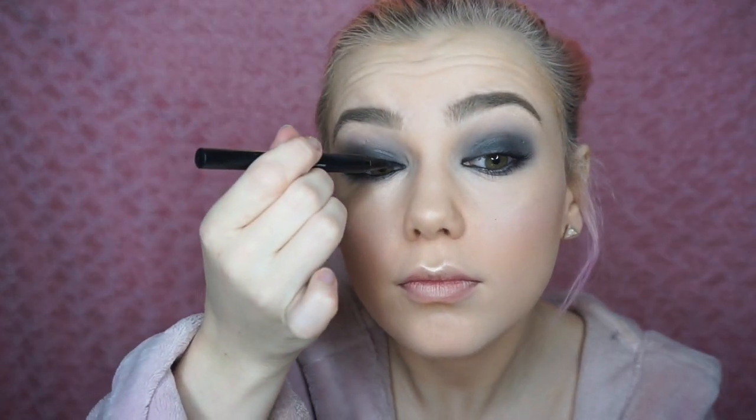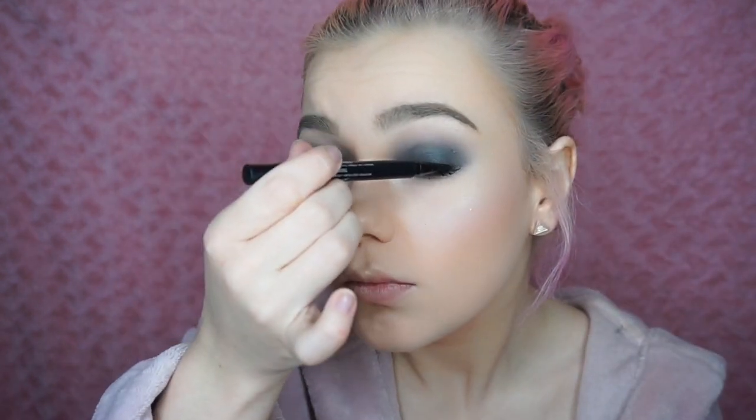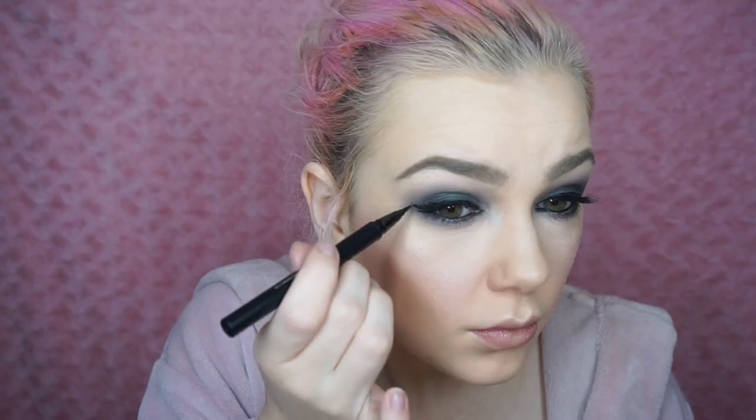Then I used my favourite mascara, the Too Faced Better Than Sex mascara, and coated my top and bottom lashes even though we're going to put falsies on after this anyway. Then I couldn't do this look without putting on a bit more eyeliner, so I decided to do a really really thin line above my lash line and a very slight wing. I didn't want to wing it out too much, but it was just enough to make me feel more comfortable with having such dark eyes — it completes the look and helps your lashes sit on really nicely. I don't remember which lashes I used; I think these were just cheap eBay lashes, but I put them on with duo glue and then winged it out even more.